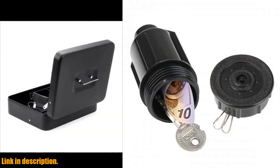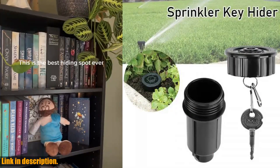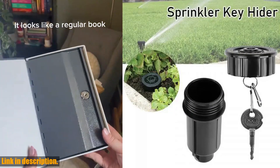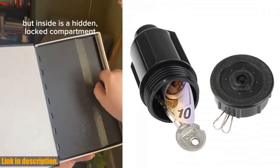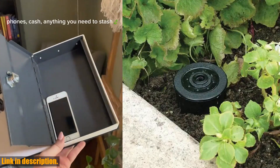So if you are looking for a reliable and discreet way to keep your valuables secure in your garden or yard, this Hide A Key Cash Hidden Box is the answer. Don't wait any longer to protect your belongings. Click the link in the description to get your hands on this Gammakenjing product today. Thanks for watching, and we'll see you in the next video.